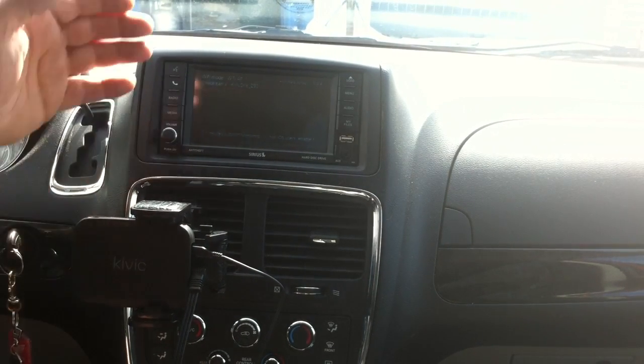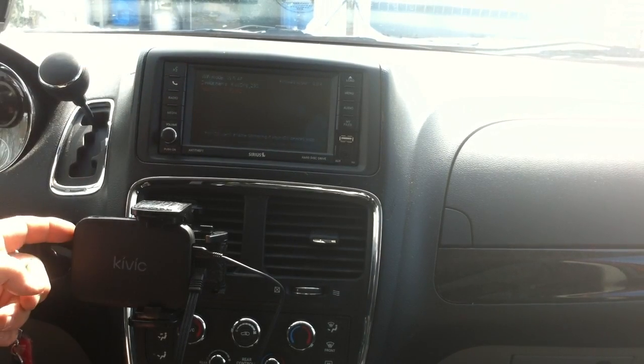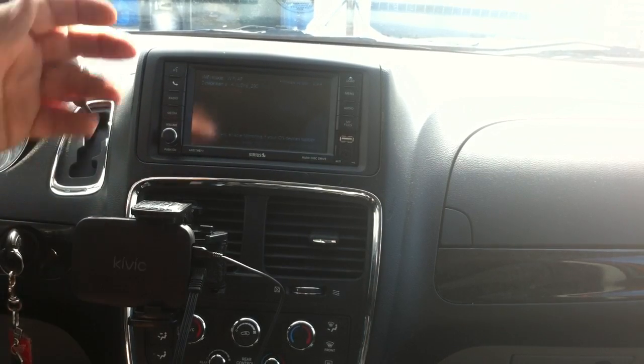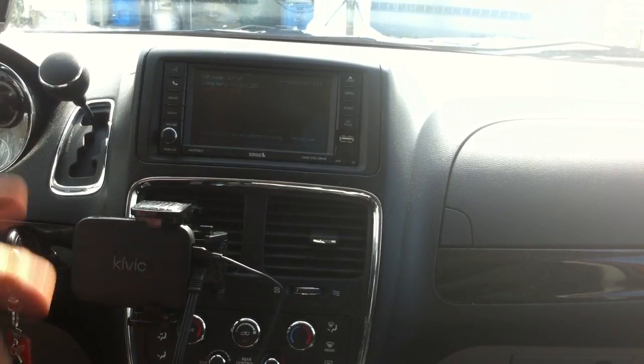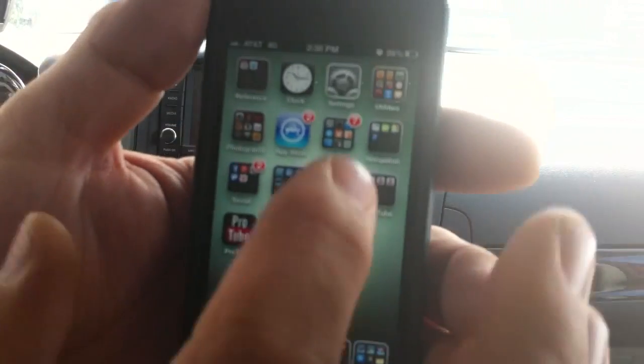You have the power going to the cigarette lighter, and on the screen it tells you your Wi-Fi and what mode you're in. You press this button and it changes Wi-Fi modes to Wi-Fi Direct and to Wi-Fi AP. Now we're all connected and it tells you the password. Let's look at our iOS device.